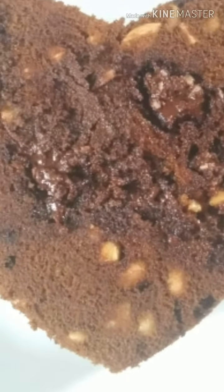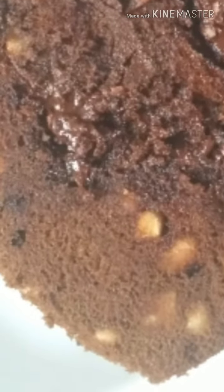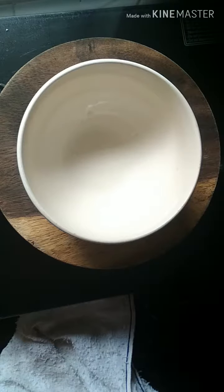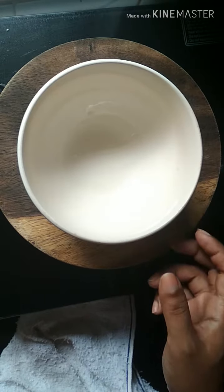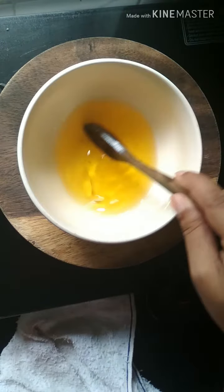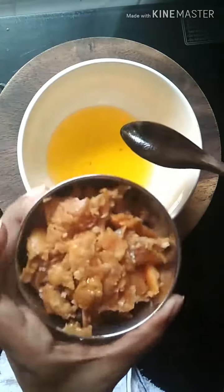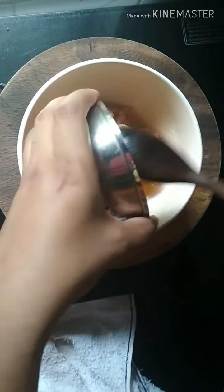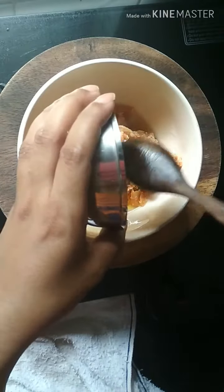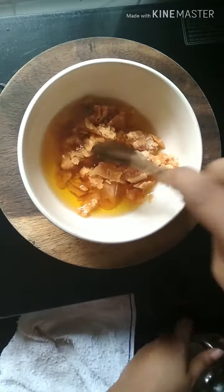Hello guys, today we are going to make Bajra and Jaggery chocolate cake — yes, you heard it right! In a bowl, take 2 tablespoons of melted ghee and 1 cup of jaggery or jaggery powder — no sugar, guys. Mix well till the jaggery melts completely in the ghee. Since the ghee is warm, the jaggery will melt anyway.